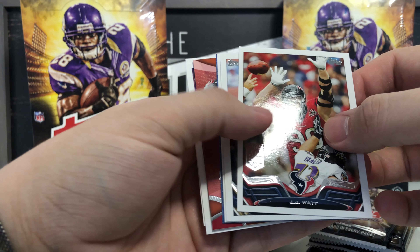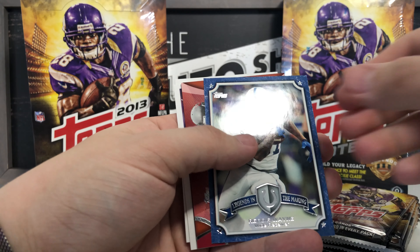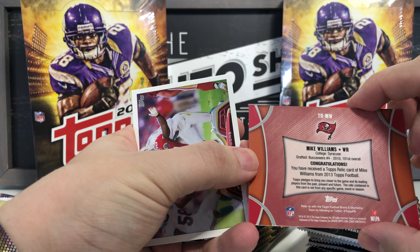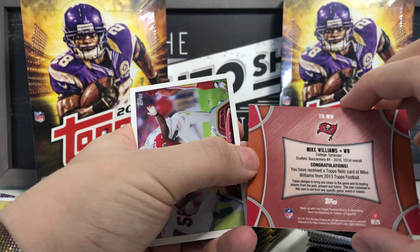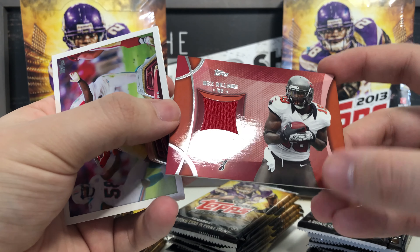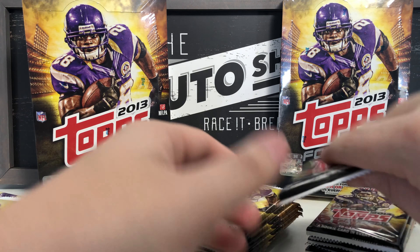First pack: Michael Lesshor, JJ Watt — that's a nice one — Lance Kendricks, Daryl Richardson, Reggie Wayne Legends in the Making. Already starting it off with a jersey piece from Mike Williams of Tampa Bay — a relic card right off the bat! I don't think it's player-worn but it is a relic card. Looks like part of a number. We'll set that aside. Also got Frank Gore, that's a nice one, and Kyle Long rookie card.